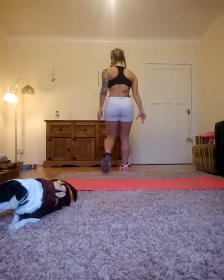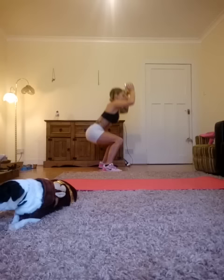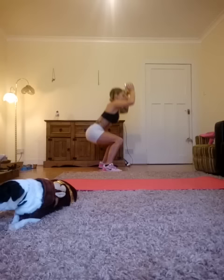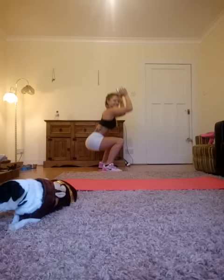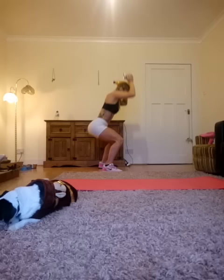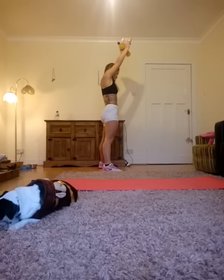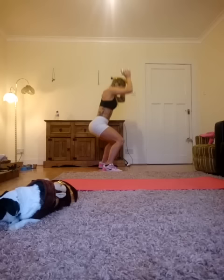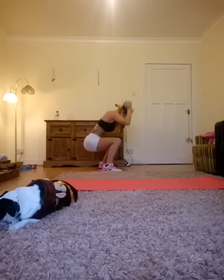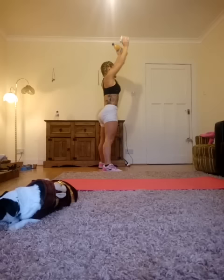Right back into our squat and press. Grab those weights. Here we go — take it down and press. Down and press. Watch those knees. Sit back. 90 degrees down. Inhale here, exhale here. If this is too hard, follow the modifier. If you need to, get a brief five-second rest and continue. The reason we don't have rest is we want your body to change as quickly as possible — we've got to put stress on it. That's how things change. Last two. Beautiful. Set down the weights.